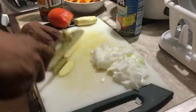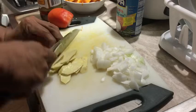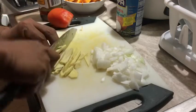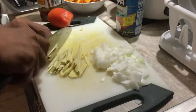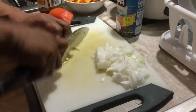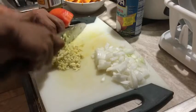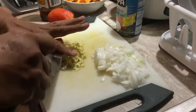Maghiwa din tayo ng luya — natapos ko lang hiwain yung sibuyas, i-set aside lang natin. Mag-chop naman ako ng luya, medyo pipinuhin kong konti. Kasi alam naman natin na yung luya maganda sa ating katawan — maraming benepisyo itong aroma ng luya. Alam natin na yung luya ginagawa rin sa atin sa lahat, at sabi daw nila nakakapagpaganda daw ng boses yan.